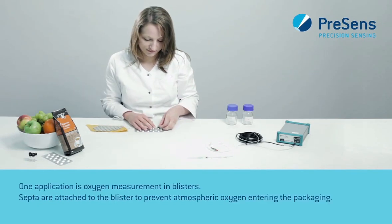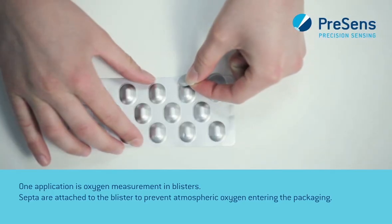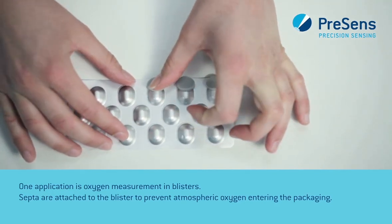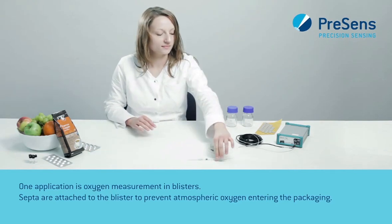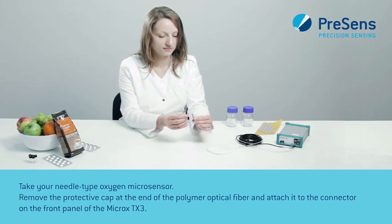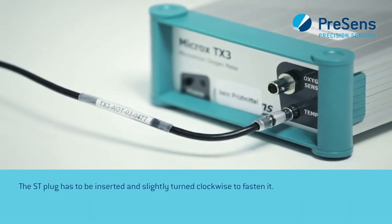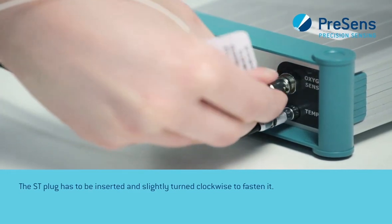One application is oxygen measurement in blisters. Septa are attached to the blister to prevent atmospheric oxygen from entering the packaging. Take your needle type oxygen microsensor, remove the protective cap at the end of the polymer optical fiber, and attach it to the connector on the front panel of the microx TX3. The ST plug has to be inserted and slightly turned clockwise to fasten it.